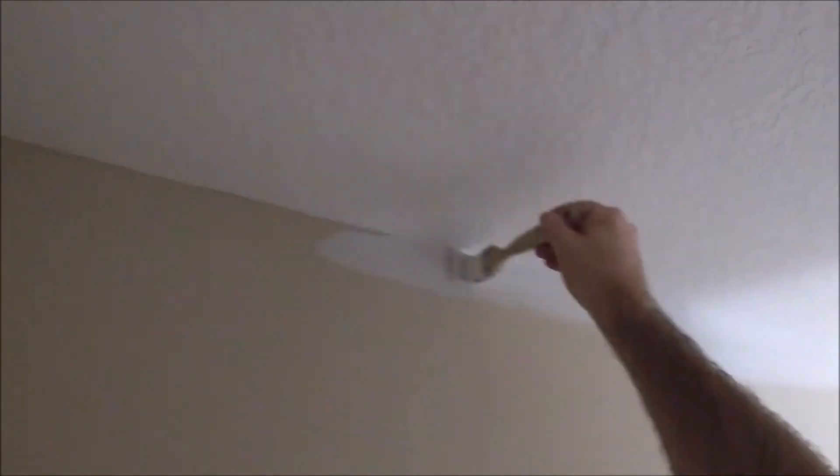Just using my other shorter step ladder to get into that section because it's on the floor. I like to remove the wall plate covers and go around them.